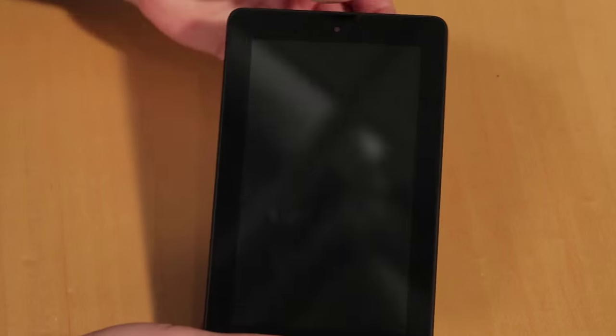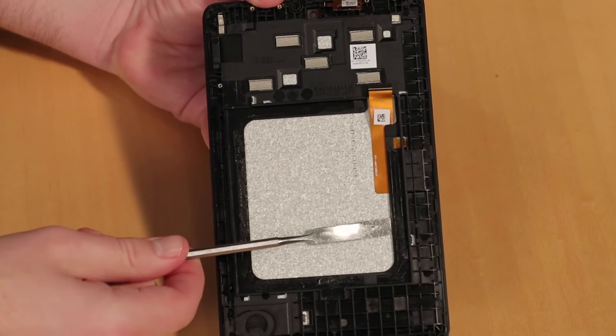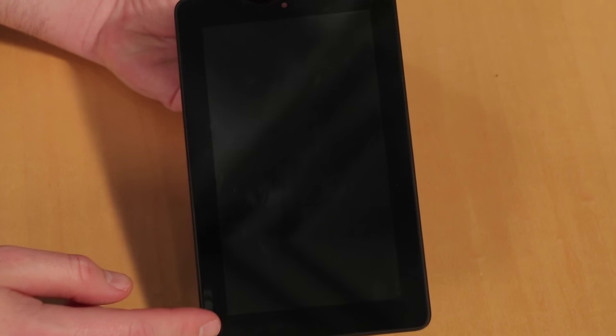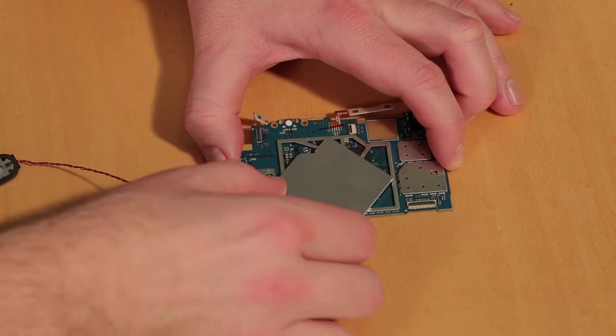Unlike the original Kindle Fire, the new Fire's front panel and display are a single unit. To remove them, I would need to heat the adhesive that holds them to the plastic frame and pry them loose. As I don't want to risk breaking either the LCD or the glass, I decided to leave them in place. I did, however, remove the large metal shield from the system board.